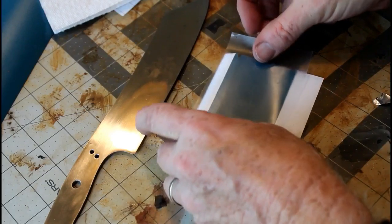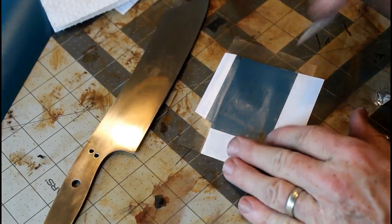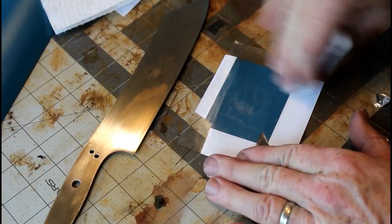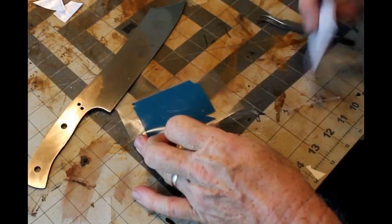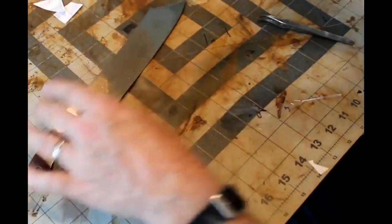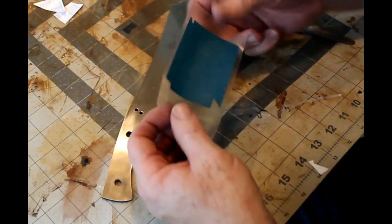Getting that vinyl onto the blank — I use a clear transfer film. This is really just clear contact paper from the local hardware store. I use a credit card to make sure it's completely adhered to that vinyl, and then I remove the back of the vinyl so the vinyl is now sticky. I'm going to put this exactly where I want that logo or design on the blade. I prepped the blade with an alcohol wipe just to remove any grease.